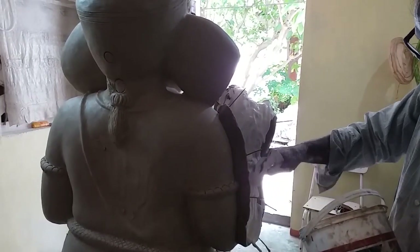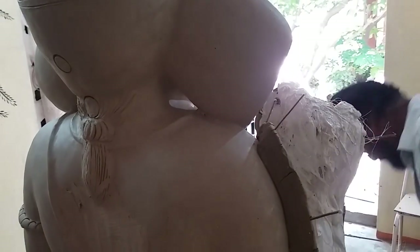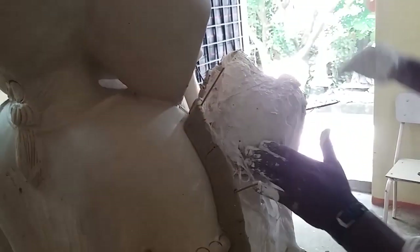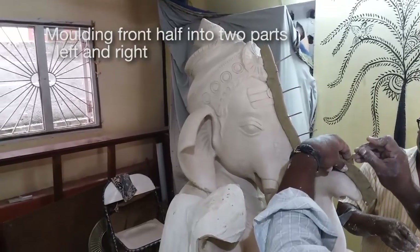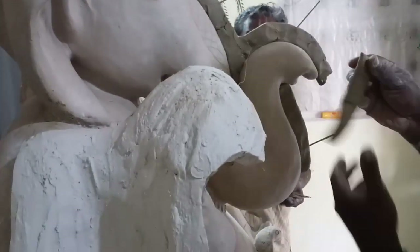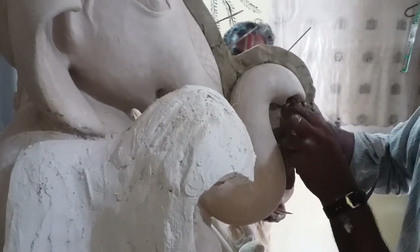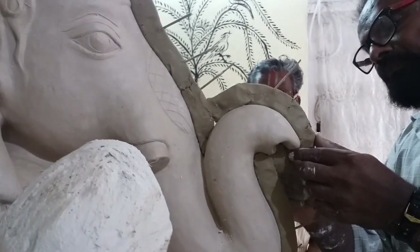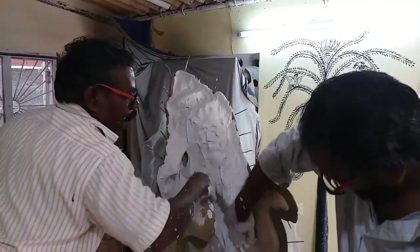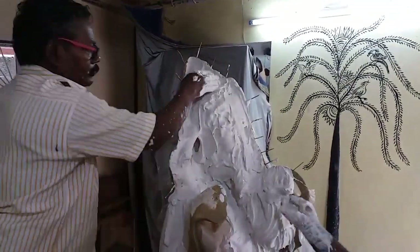Meanwhile the other part is setting. There is always a gap of 10 to 15 minutes before the mould can completely set. Now we see the front half which is again being divided in the centre, so you have a left side and a right side — and the reason is that there is a trunk. This is the first layer, and all the gaps and all the areas have to be covered carefully.